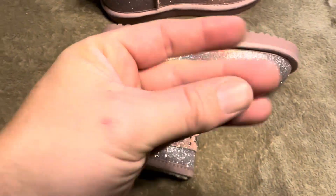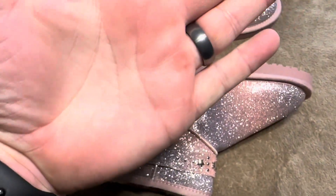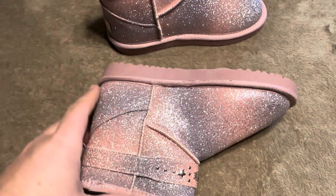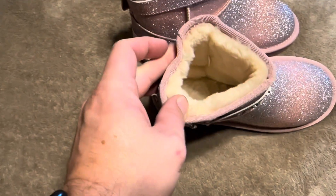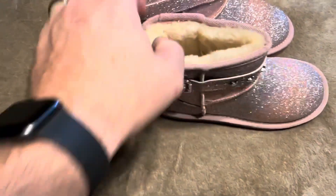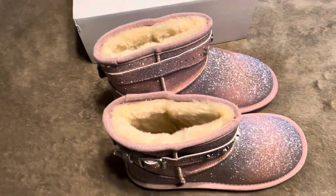You can obviously see the sparkle just rubbing on there. I'm not seeing anything shimmery on my fingers, so if it does rub off, it doesn't rub off easily. Even scraping that hard, I'm not seeing any sparklies, which was kind of my concern. You can see the lining inside is going to be nice and warm and comfortable as well. So let me go ahead and get her and see how these fit.